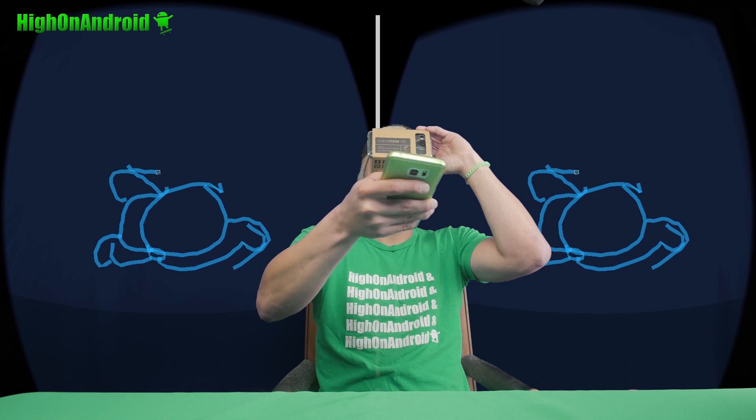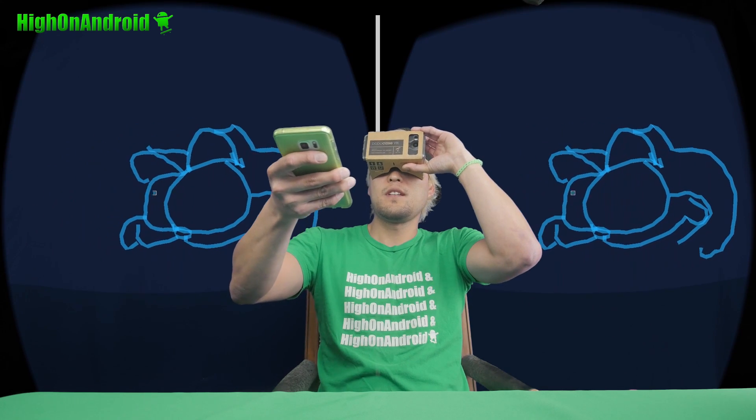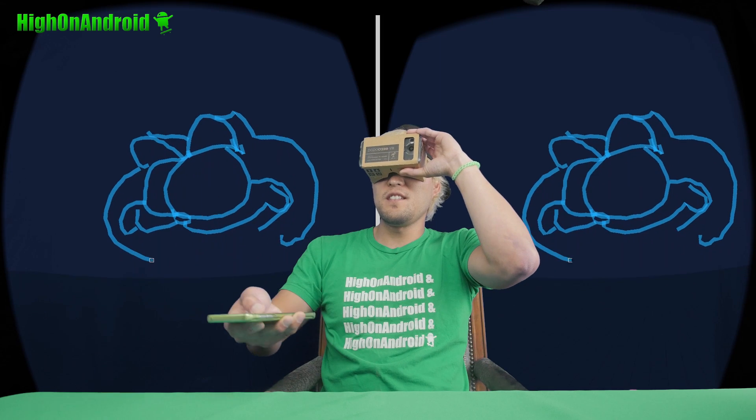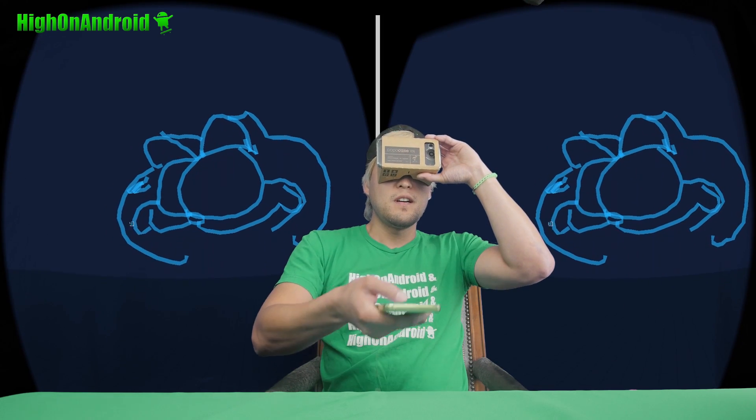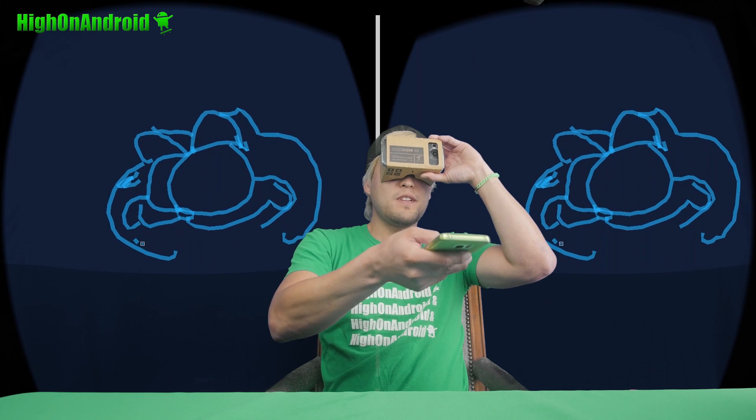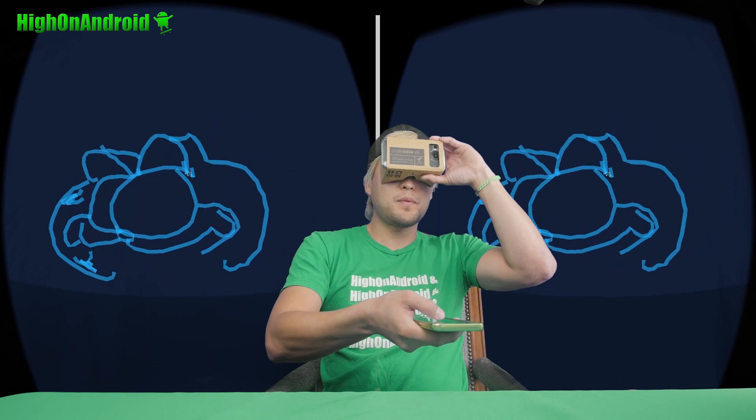For what it is, it's actually not bad — I would say it's pretty accurate. I am running this on the Nexus 5x. It's supposed to be only for the 6P, but I don't see any lag. It actually runs pretty well. It's just hard to use the controller because this is an emulator and not an actual phone.